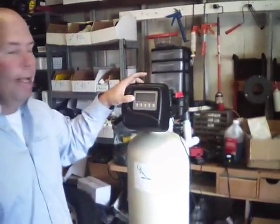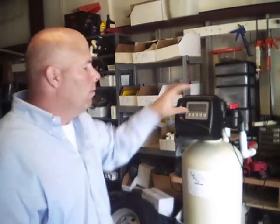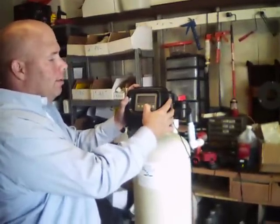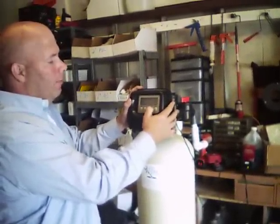Then you're going to punch 'Next' — regeneration days. This is the days override, so if you don't use enough water in the prescribed period of time, it's going to regenerate anyway. It's set to 14 as a default. If you're on city water, set it to 14. If you're on well water, I always recommend you set it to 10 or 7. In this case, we're going to set it for 7, because you want your unit to at least regenerate weekly.